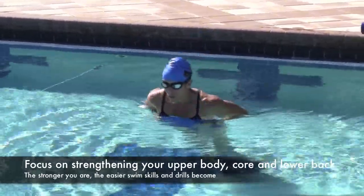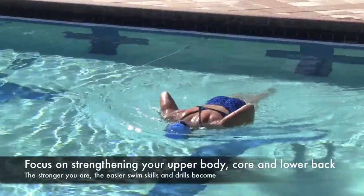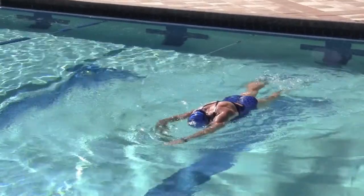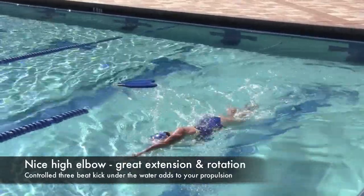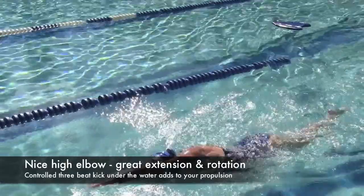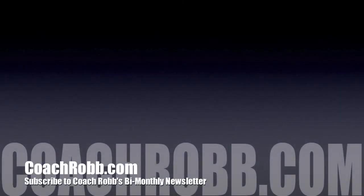I know this seems like it's two skills in one, but what is important right here is that you feel for the sense of balance. Then when you swim off, rotate extremely hard in between every stroke. That makes you very streamlined in the water and is going to increase your efficiency and decrease your stroke count.